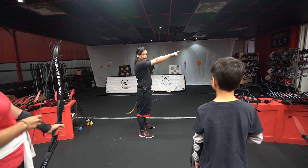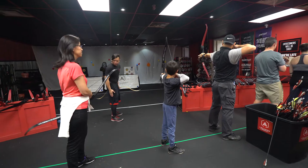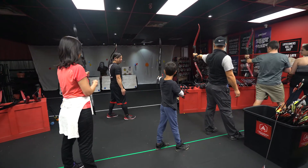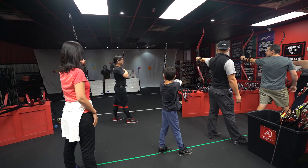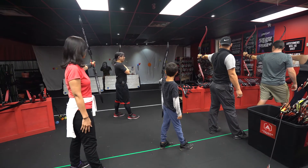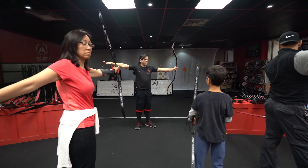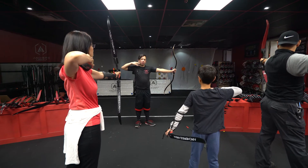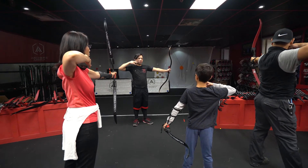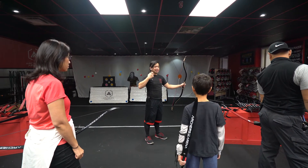I need everyone to turn and face that wall. When you stand, make sure your legs are shoulder-width apart. Now with your right foot, take one step forward. With your bow arm, stretch your bow out all the way, making sure your chest is still facing the wall — you're not adjusting your chest. On the other hand, stretch it out all the way to the back wall, bending at the elbow, and touch your lower jaw. This is your anchor point — the point to which you're going to draw at all times. The further you pull back, the more power you get, but you also want to maintain consistency.